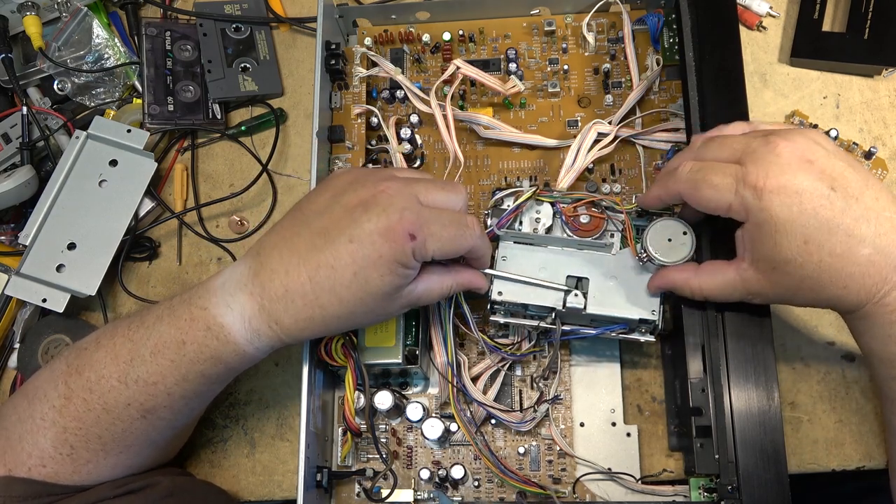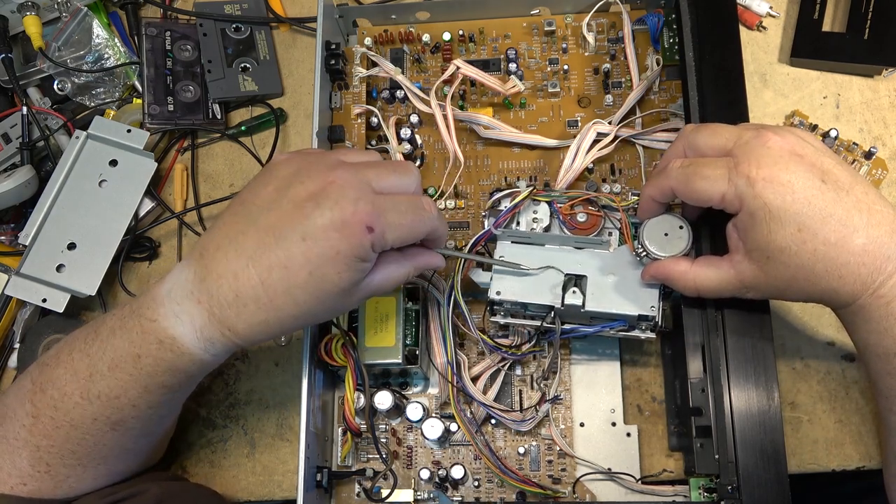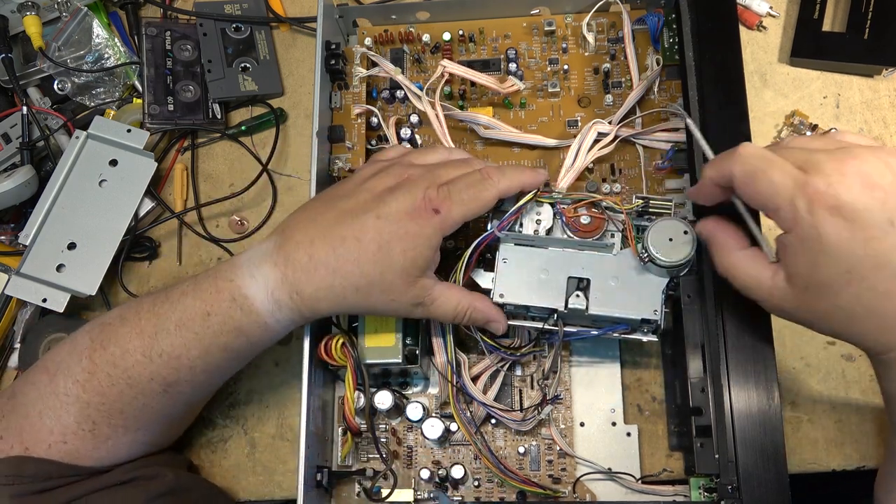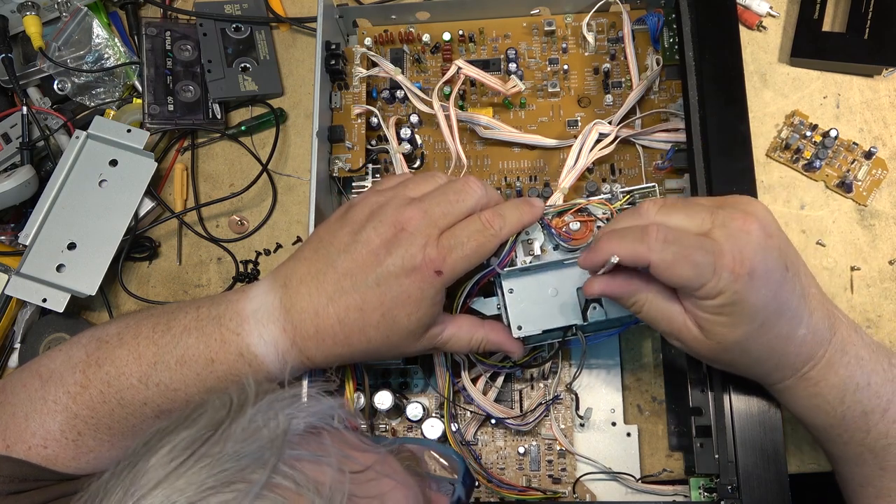I'm always for not taking mechanisms apart if I don't have to. If I can fish things through without taking out any extra screws that I don't have to, then I won't.